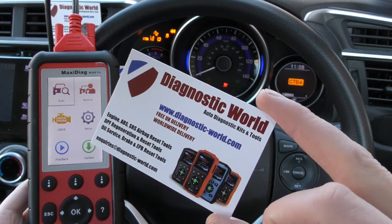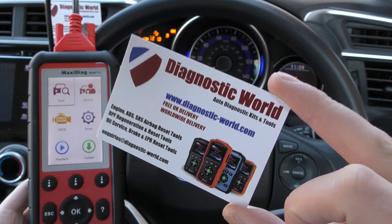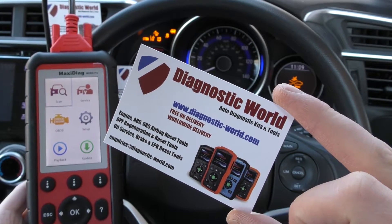The kit is available at Diagnostic World — it's www.diagnostic-world.com. I'm going to put the link to this kit in the description below this video.